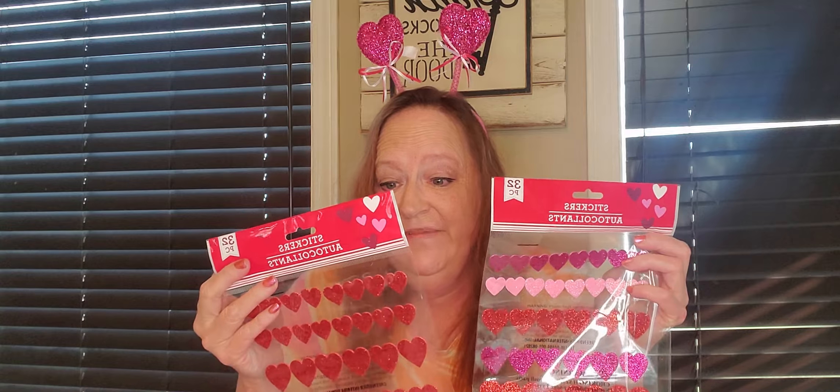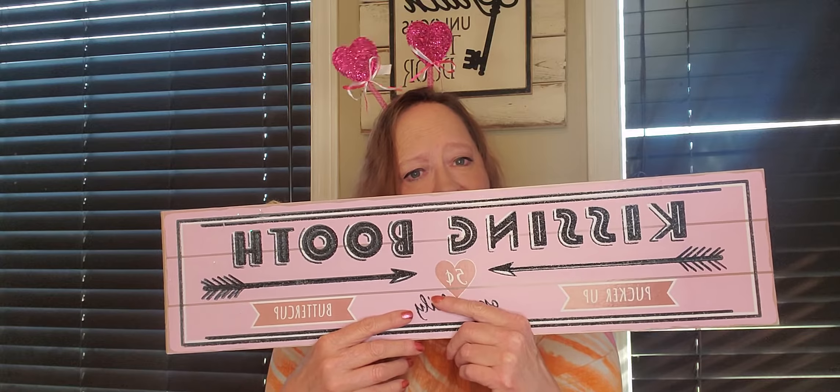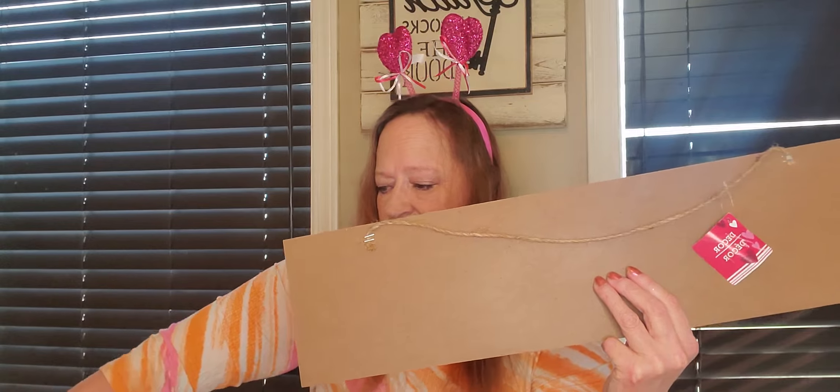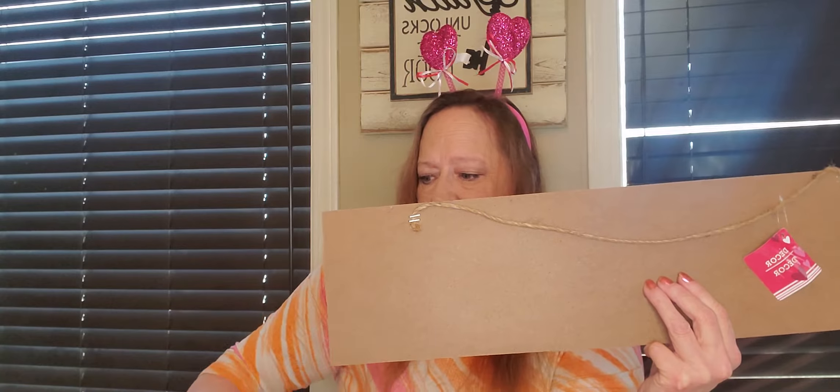And of course I picked up just a wooden heart. And then this little galvanized metal heart. I'm going to be taking this off because it's just barely sitting on there. So I'm going to take this off and I'll probably use this for one DIY and this will be for another. So I'll actually get two out of just this one item right here. Can't go wrong with that.